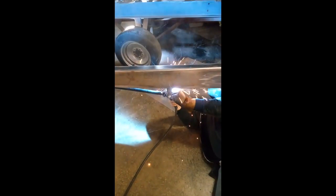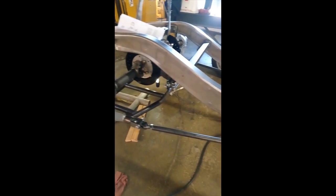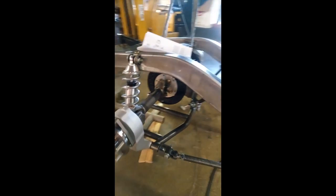We're getting ready to weld up the bars from the side. We've got the tabs down, extended the same thing on this side, and the tab comes back to the rear housing. We've left a little adjustment on each end, and it's pretty much parallel with the ground, hooking into the rear end.